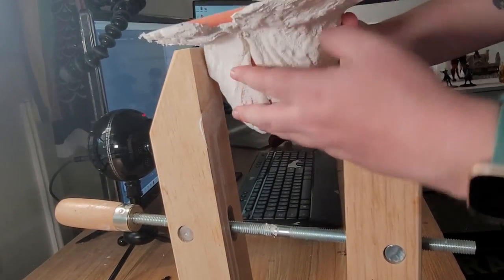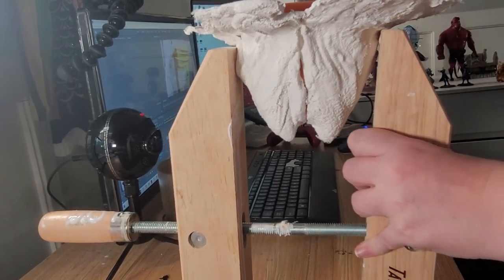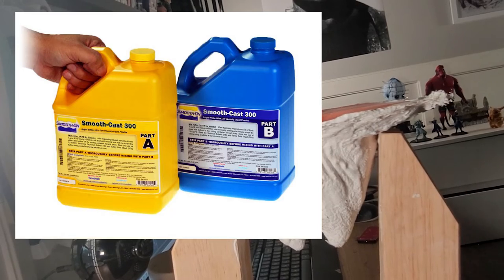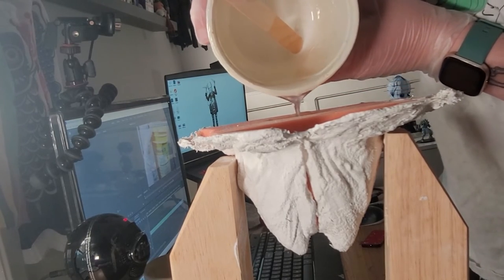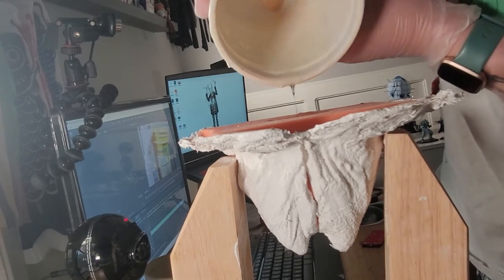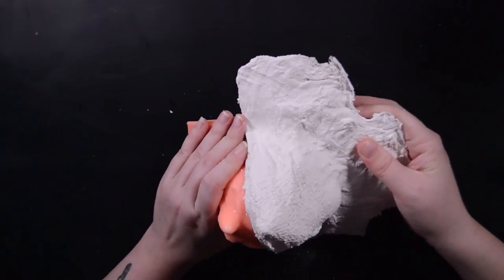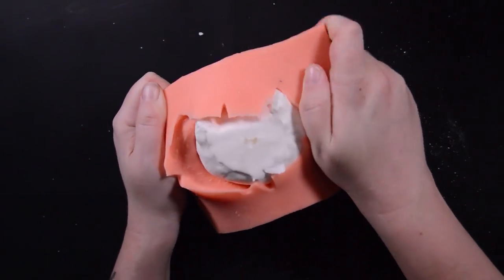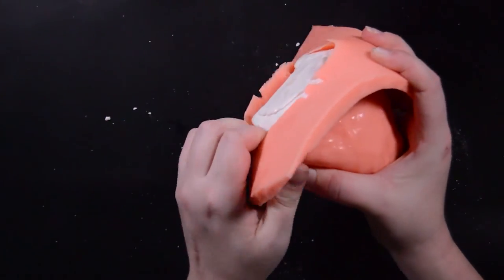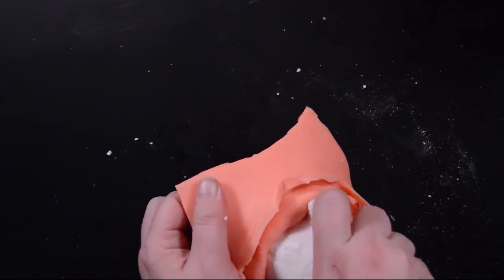Now it's time to pour resin into the mold. I use these woodworking clamps that set up by themselves to make it extra tight so I don't have any issues with it moving around while I'm pouring the resin. I use Smooth Cast 300, but you can really use whatever resin works for you — I like this stuff because it's two parts and it sets up within 15 minutes. The resin is cured and now it's time to pull out the figure. I cut some slits on the side to make it a bit easier to pull out.